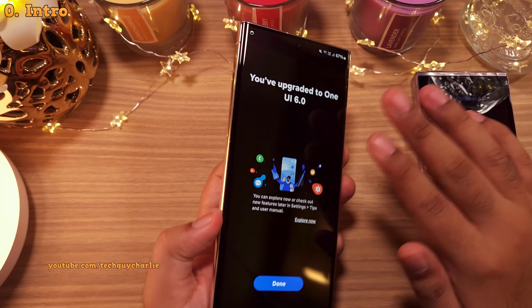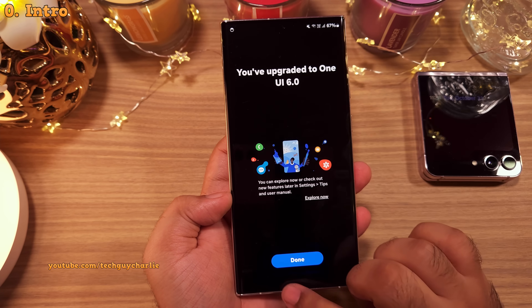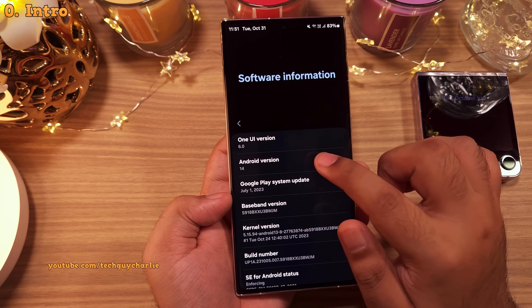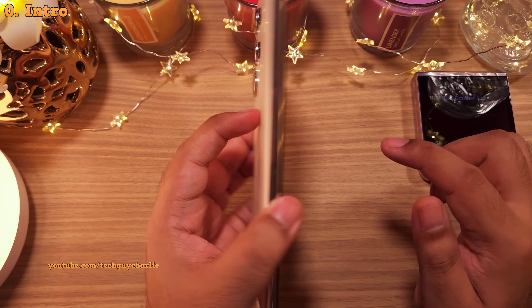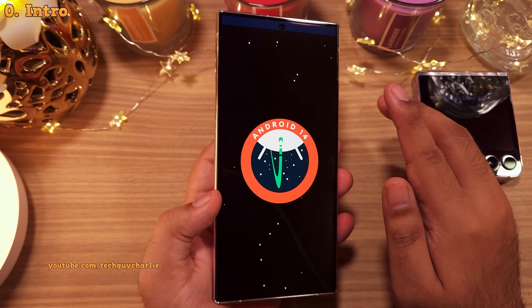Hey everybody, this is TechGuyCharlie. Welcome to the channel. The stable One UI 6 update, better known as Android 14, is now rolling out for the Galaxy S23 Ultra. Lots of new features to talk about, so let's start.